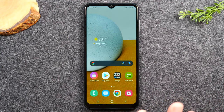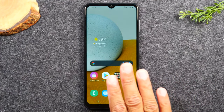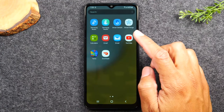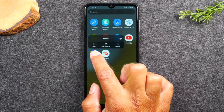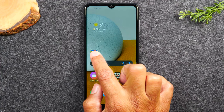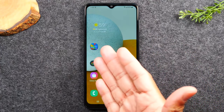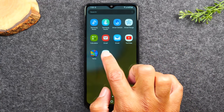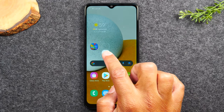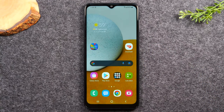To move an app from the app drawer to your home screen, swipe up to the app drawer, then hold down on the app for about one second. It will automatically take you to the home screen — lift your finger and the app is placed there. Do the same for any other app: hold it, wait one second, and place it wherever you want on the home screen.